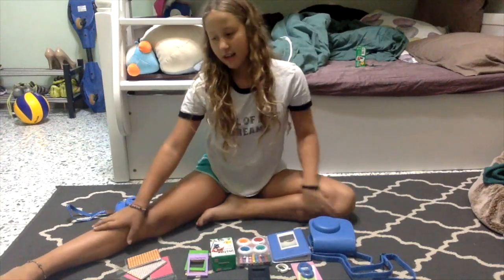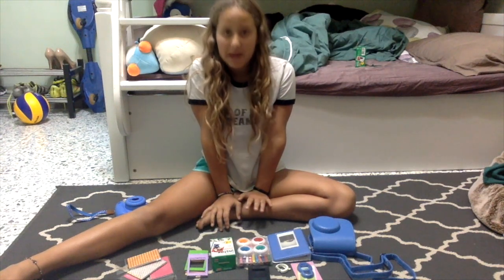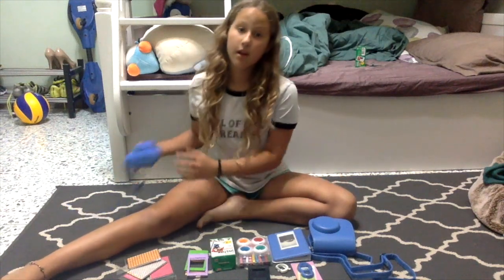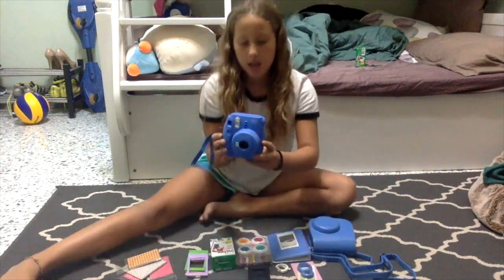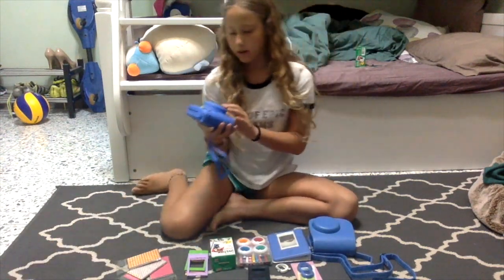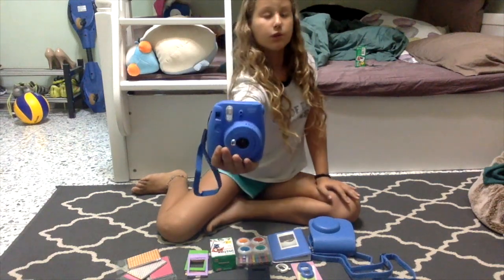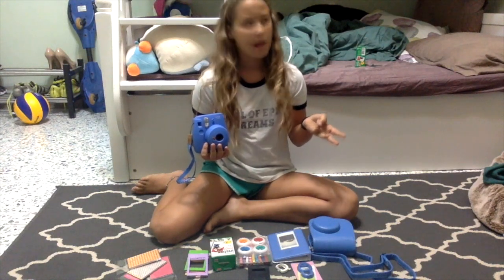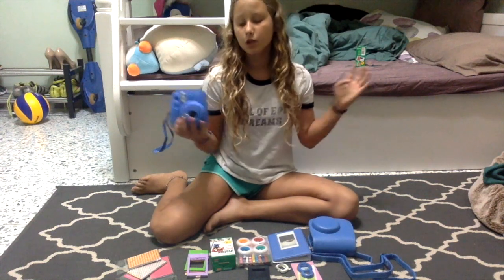Hi guys, I'm Eliana Gregg, and this is my first video, so I might be bad. But today I'm going to talk about the Instax Mini 9, as you can see. I'll tell you the color that I got — I got the Cobalt Blue. But there's different colors: there's Flamingo Pink, Lime Green, Glassy Blue, and Cobalt Blue. There's one more, but I'll try to remember later.